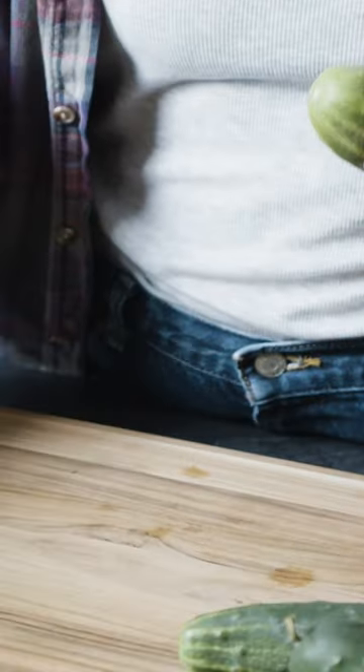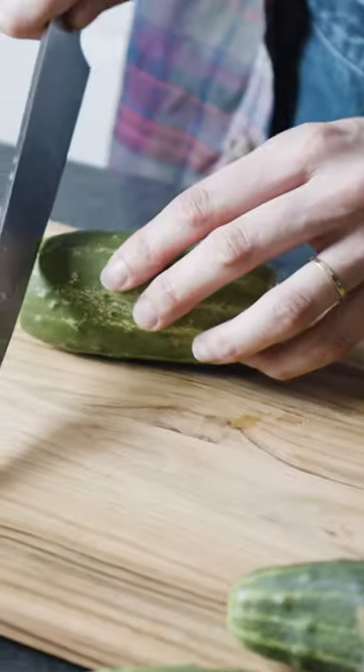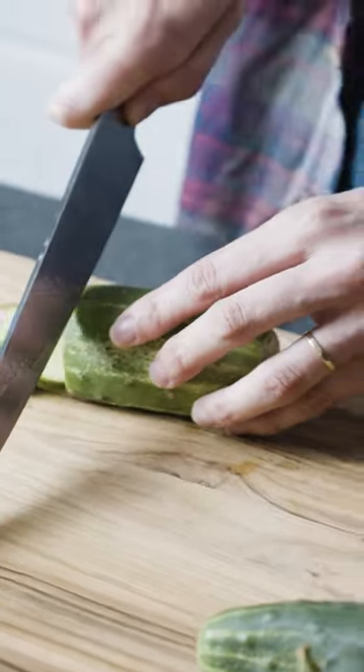Today we've got some extra Do-South brine leftover, so we're gonna throw in some pickling cucumbers and make ourselves some more pickles. You can do spears or rounds — I'm gonna do rounds today.